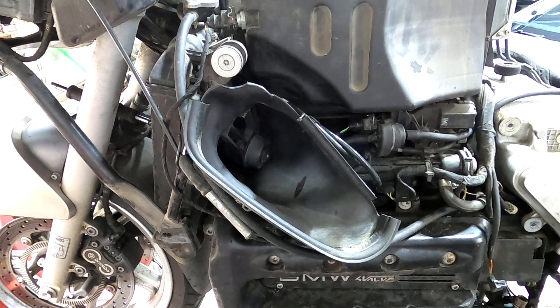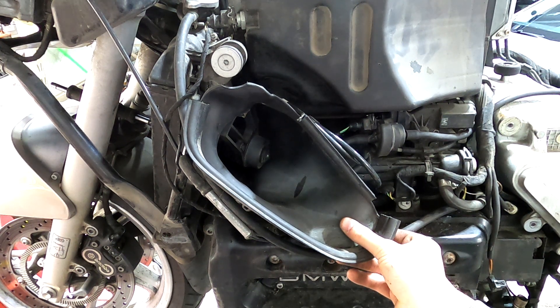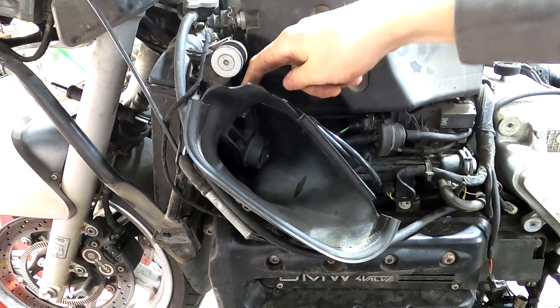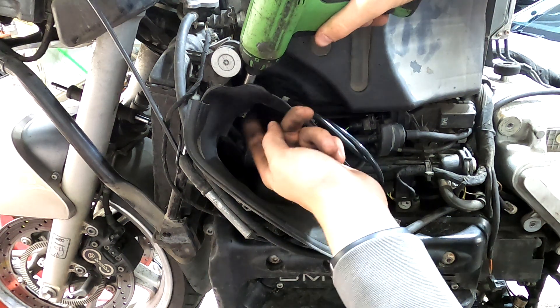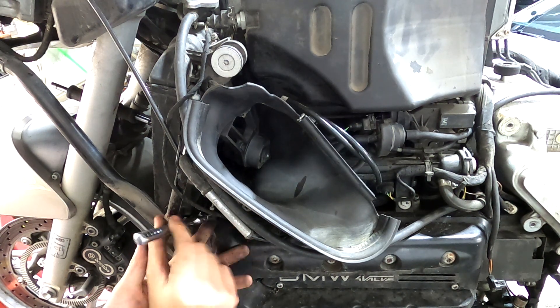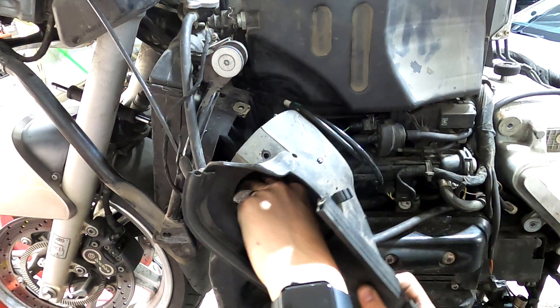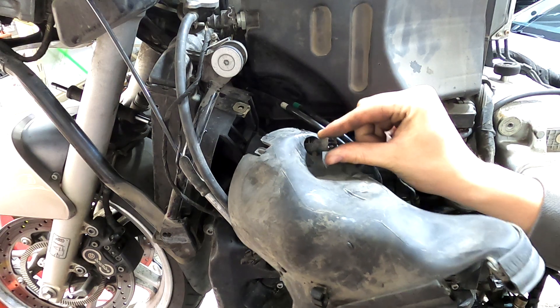Next we'll take off both of these radiator fan shrouds. There's a three millimeter Allen right up here and another one down below here. We'll have to unplug the fan here — it should just pull right out, you'll have to finagle it around a little bit, and then this wire goes through that hole.